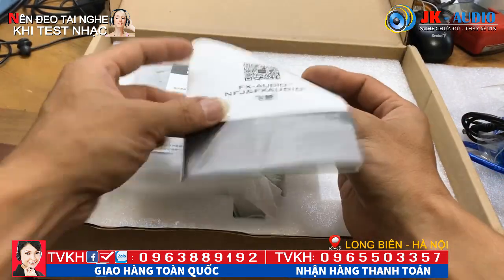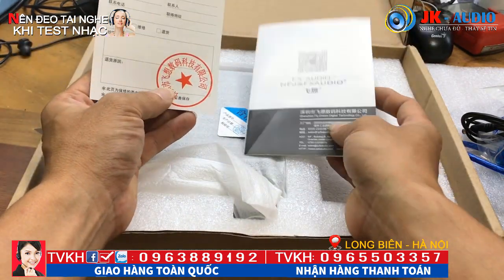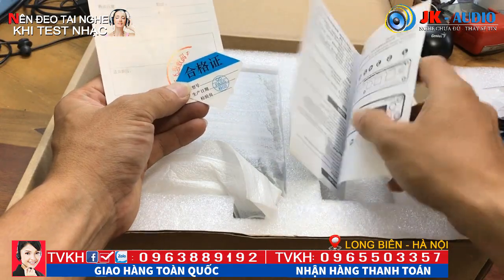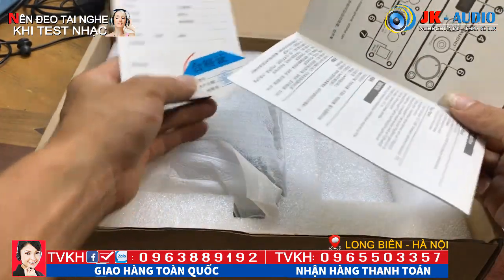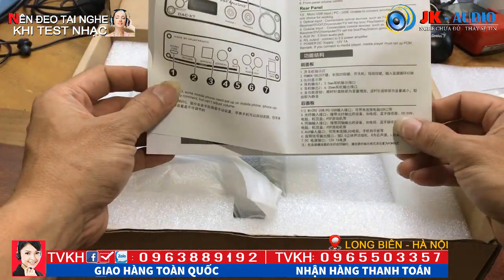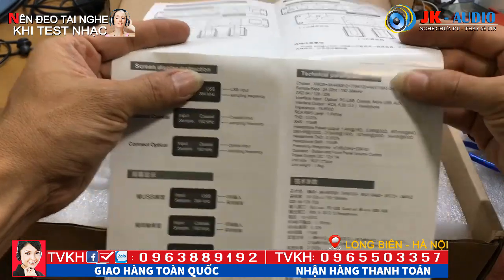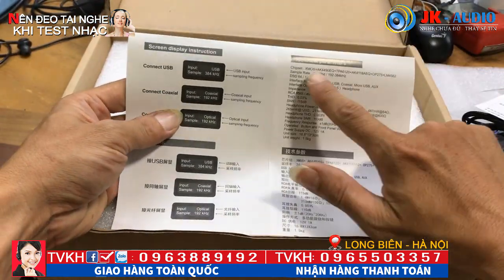Đây là những cái bản hướng dẫn và phiếu bảo hành của hãng Epic Audio. Những cái đã được kiểm định thì mới có dấu QC Pass. Đây là những cái thông số, nói chung toàn tiếng Trung Quốc. Hãng này rất nổi tiếng của Trung Quốc và bán khá nhiều trên thị trường châu Âu. Đây là bộ phận giải mã tín hiệu analog hay nhất. Đây là những cái thông số.